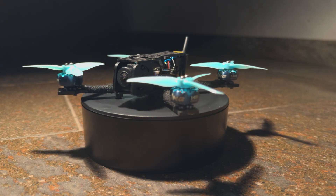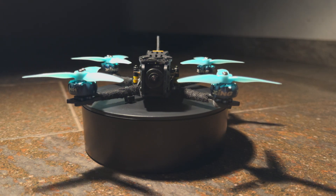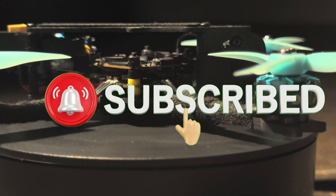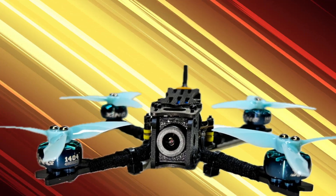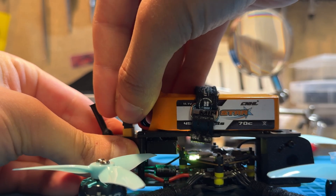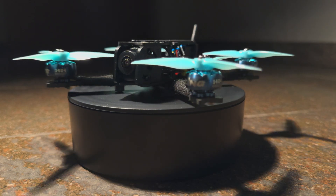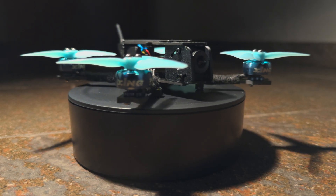What's up guys, my Darwin FPV Baby Ape has hit its final evolution — fully upgraded with an HD video system, more penetration, stronger motors and way more power. In this video I'll walk you through both stages of its transformation and show you exactly how to do it yourself, step by step.